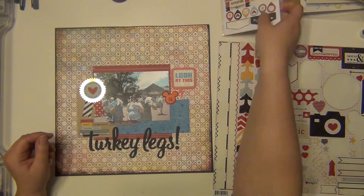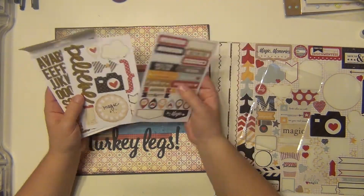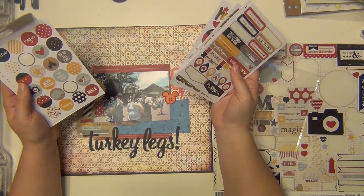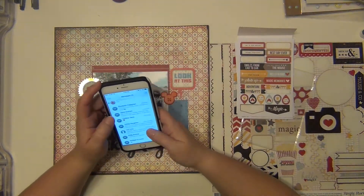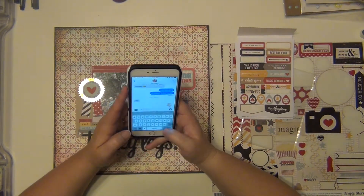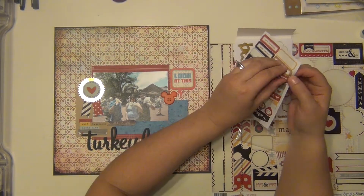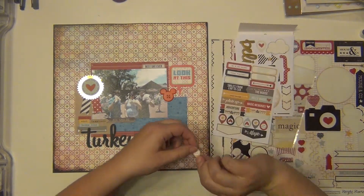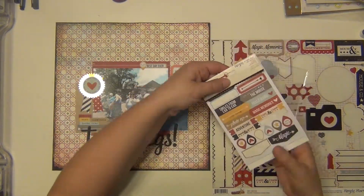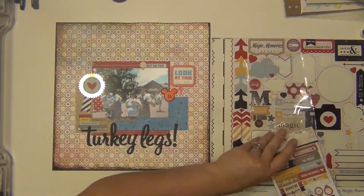I'm trying to think about something for the top left hand corner because I feel like it's a little bit naked. I'm looking through all my stuff trying to figure out what I want to put up there. I'm also going to send a text to my husband — sorry about that. But yeah, I feel like the top left corner needs something to help balance it out. I do have a sticker that says 'Best Day Ever,' so I'm going to put that there, and then this little geotag that says 'We Were Here,' and those are also from the Simple Stories Say Cheese line.